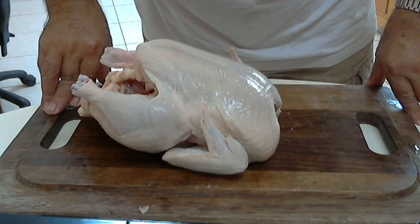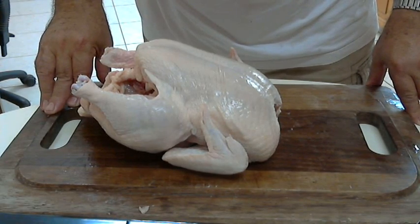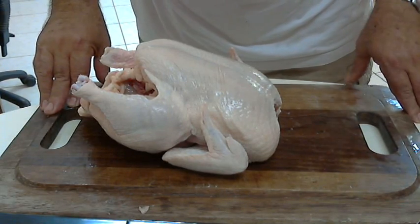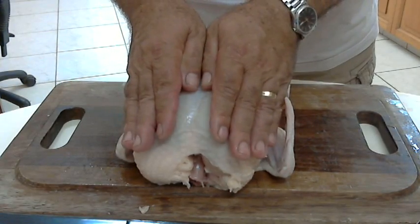Hello there. I am Chef Andros Haralambos and I will show you how to fillet a chicken and make it in four portions — the two fillets from the legs and the two fillets from the breasts.